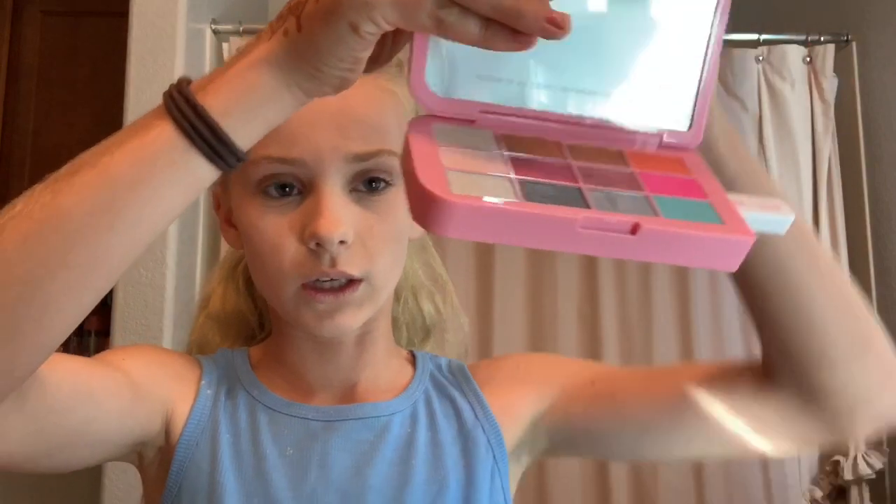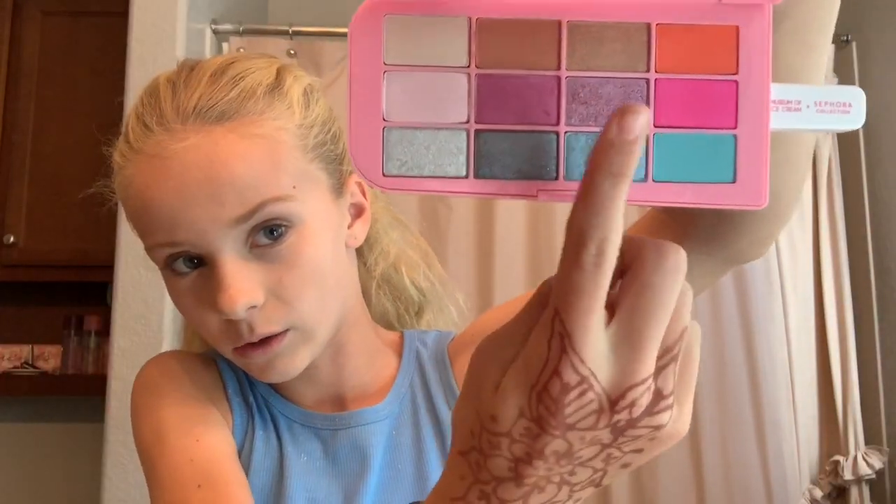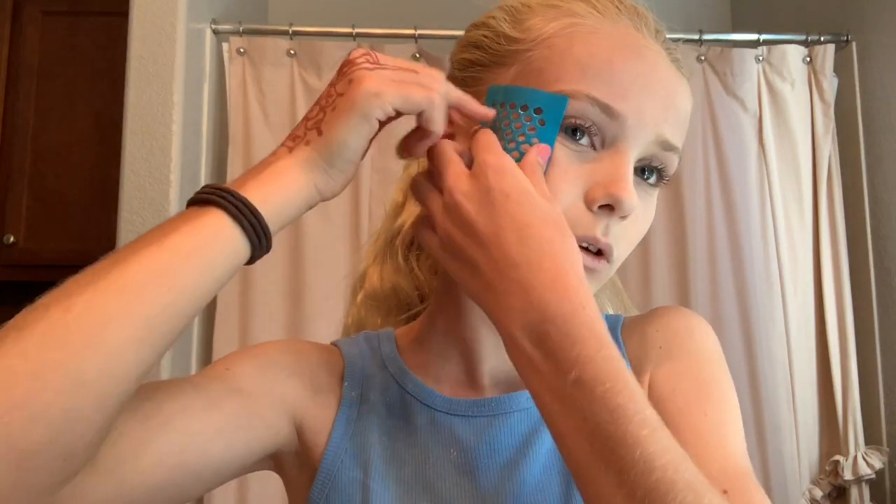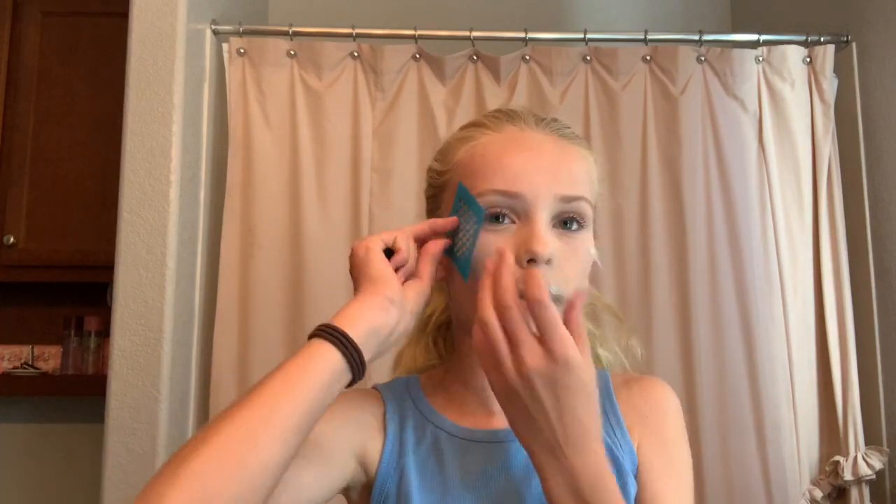Now I'm going to move on to the stencil part so we can jump right into it. It's very shiny. I'm going to be putting it everywhere — probably here and up here. I'm going to go with the purple that's in the kit, these two purples, and then maybe I'll add pink. I'm going to start where my cheekbone is. I should get my eyeshadow... okay, I am terrified — here we go!